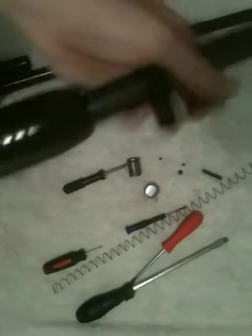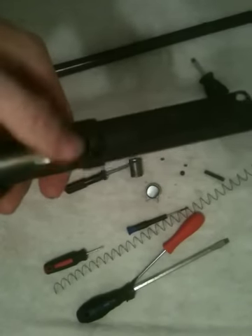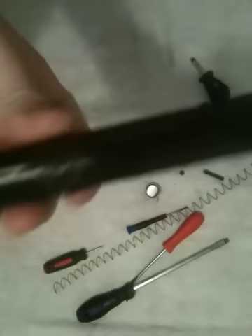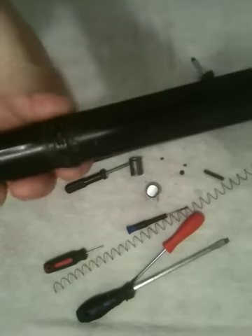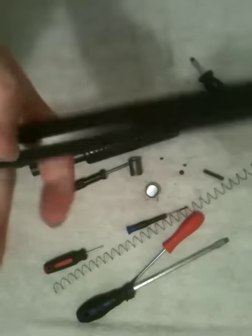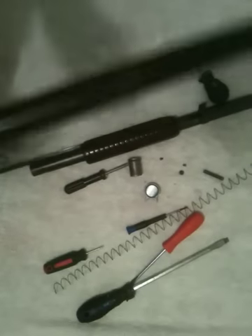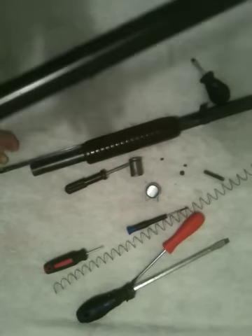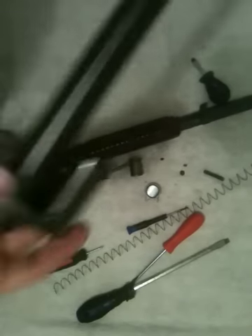Then this all can come forward. And just like that, you'll see right in here — this has this little groove, and on your barrel it has this little ridge with little grooves in it where the screws go. It's pretty simple. It's pretty easy to figure out once you've got it down to this point.